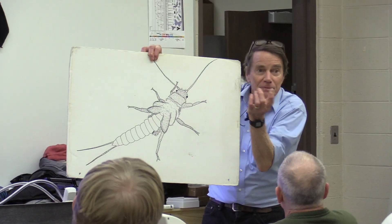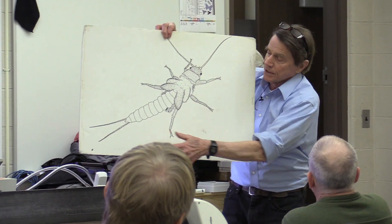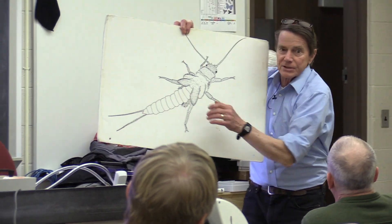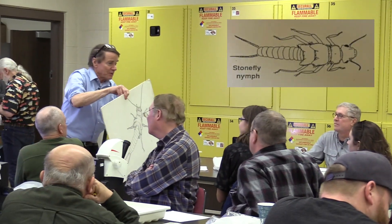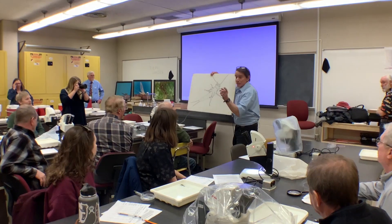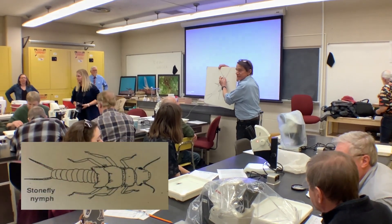These are actually called palps. This is what he uses to taste with. Antennae look-alikes back here — no, those are tails. So two long antennae. How many eyes does he have? Two. Where are they? On the side of the head. Look right behind the base of the antennae — that's where you're going to see the eyes on this thing.